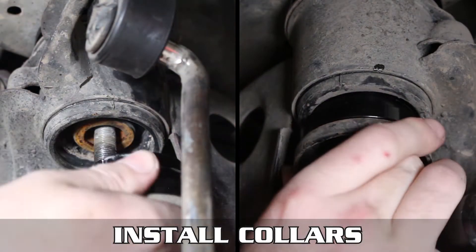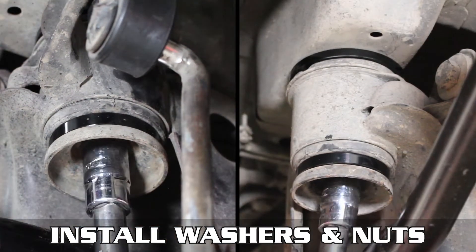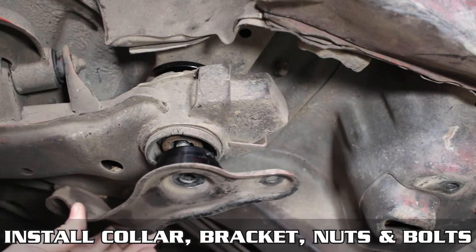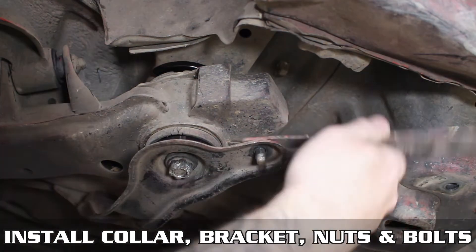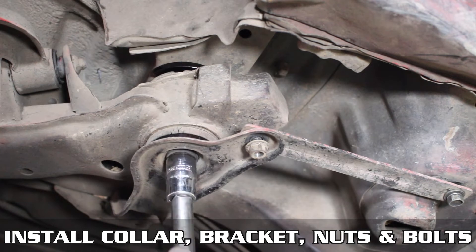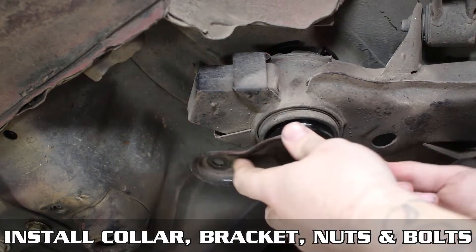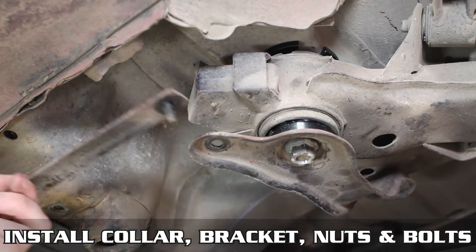Remove the rear nuts and install the newly stacked washers and our collars. Then zap those down and move on to the front. Put them over the brackets you may or may not have, installing the rest of them as well. If you don't have the brackets, make sure to use a washer in between the aluminum and the nut. Rinse, wash, and repeat for the other side.